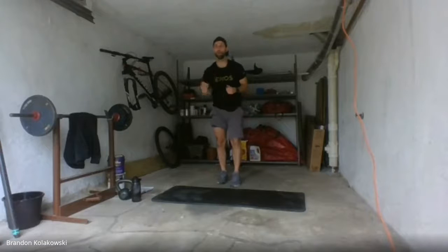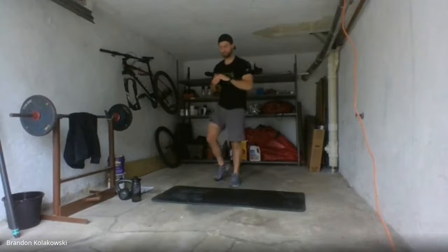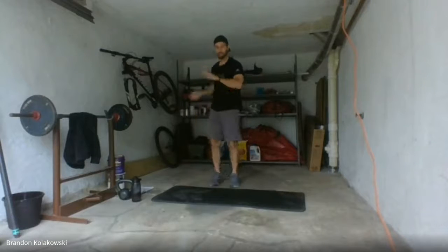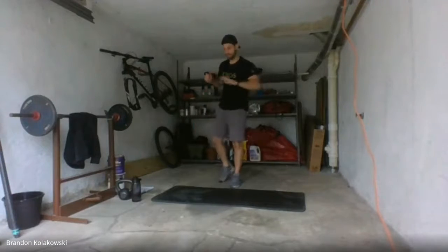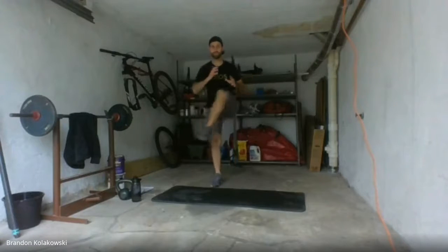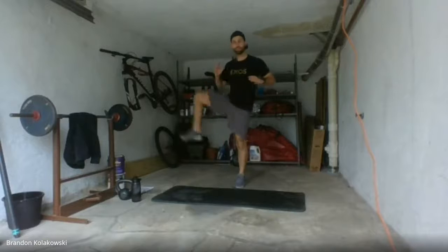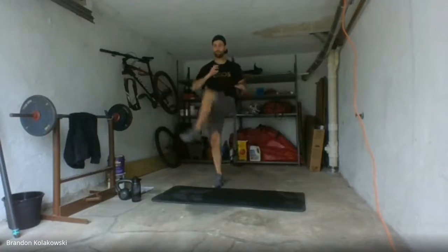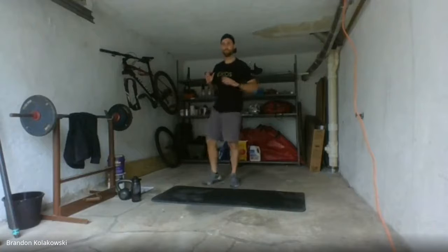Next we're going to get into some higher tempo movements — hip openers. We're going to swing open those knees just like a door hinge. Nice and wide. I'm hyped to give you guys a good workout here today. 45 minutes strong — this is just the beginning. Hope you guys are ready.